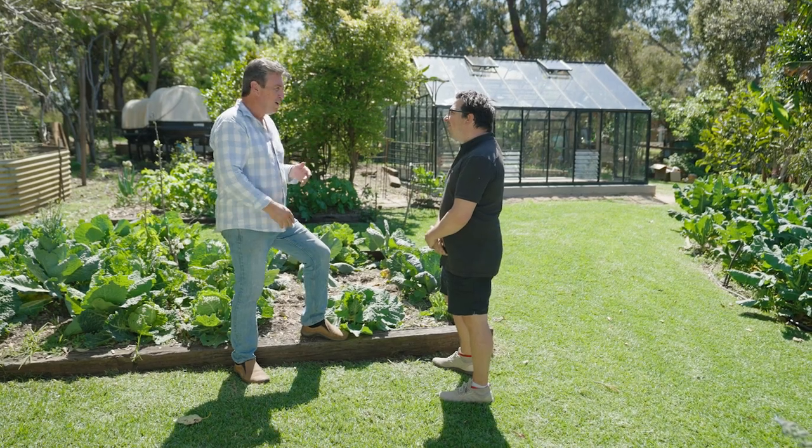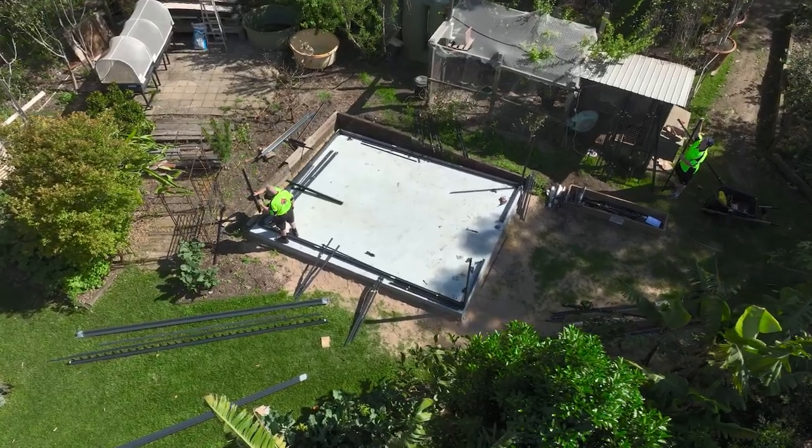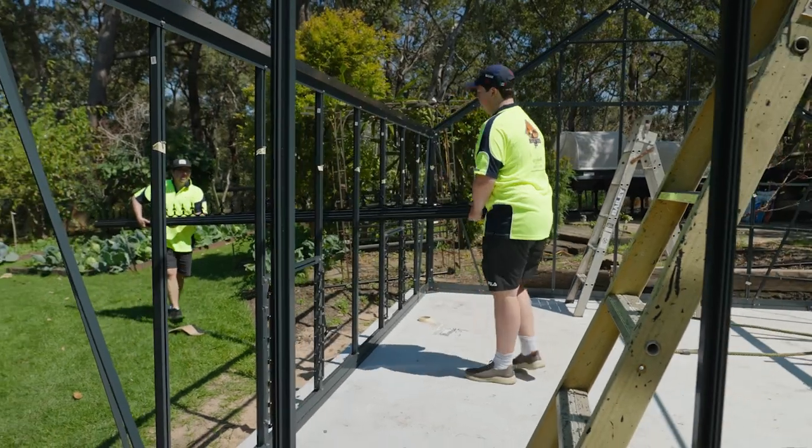It all starts with the foundation. I've gone for a concrete slab, but you don't have to do that. The foundation is important, but a concrete slab is one way. A lot of other people will go with a concrete strip footing around the perimeter, put a nice pebble mix in the middle so it's permeable and allows the water to drain through — but it's a personal preference, really.